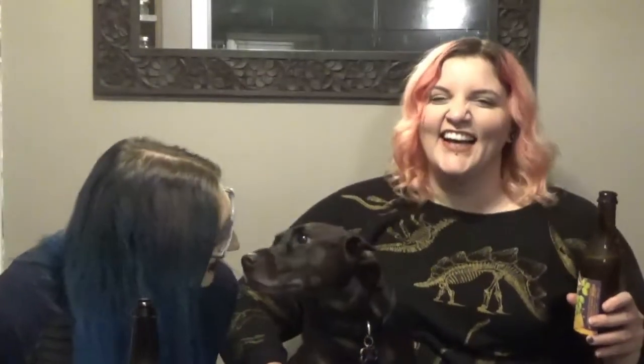So, Alan Grant: name a book character you think would survive Jurassic Park. I said Jude St. Francis, because that would be just his luck.